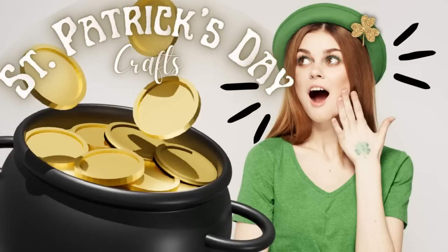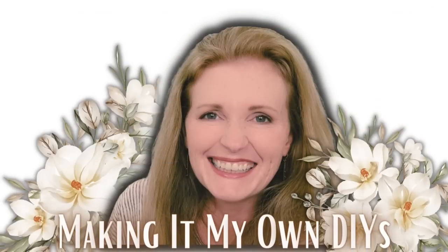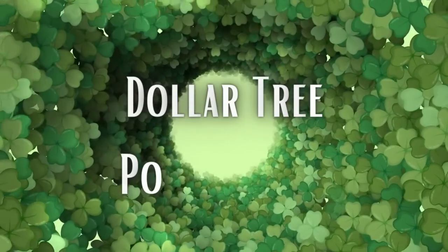Today we're making some fun St. Patrick's Day crafts. I'm Brandy and this is Making It My Own DIYs. The first project is going to be a Dollar Tree pot of gold.